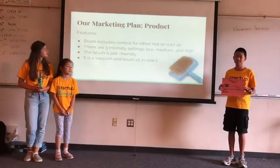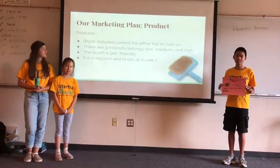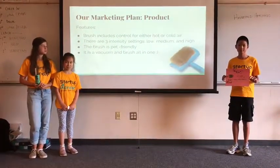The features of our product include control for either hot or cold air, three intensity settings, and the brush is pet friendly. It is a vacuum and brush all in one.